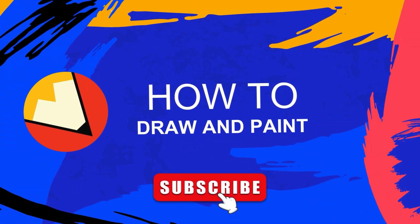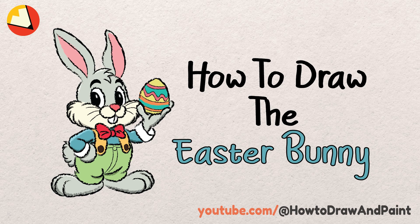Hello everyone, and welcome to the How to Draw and Paint channel. Today, we are going to learn how to draw the Easter Bunny. Remember, follow along and pause the video if you need more time.